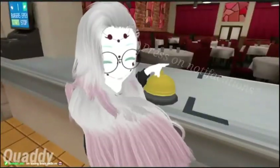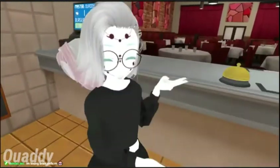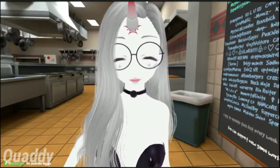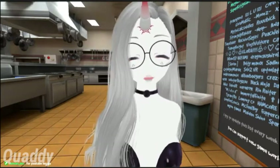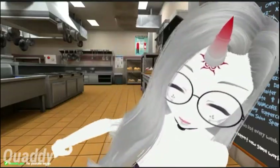Welcome to my channel! You hear that? That's your brain cells fading. Hi guys, I'm Qwari. Welcome to — please. Don't do this to me.